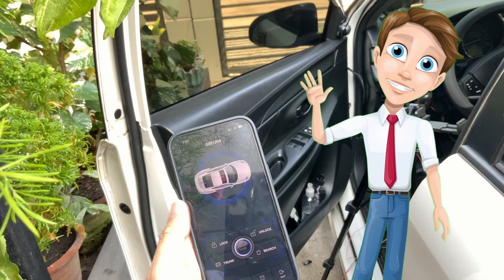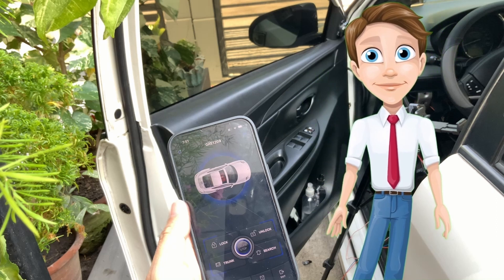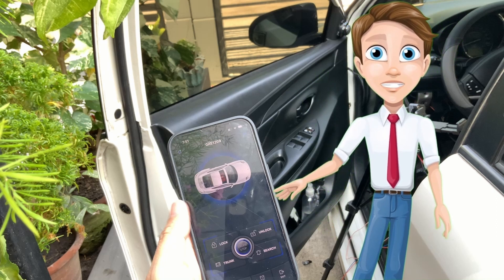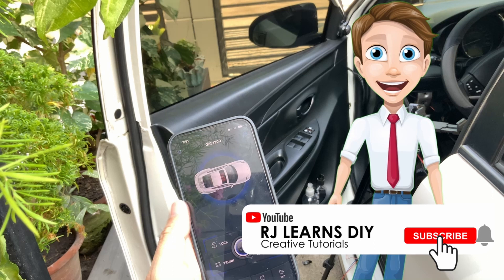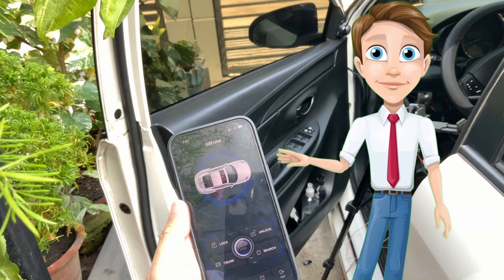Hello friends. Once again, this is RJ. And I'm back for another episode of do it yourself car improvement. For today's video, I'm gonna show you how I was able to remotely control the car via mobile application. So let's go.